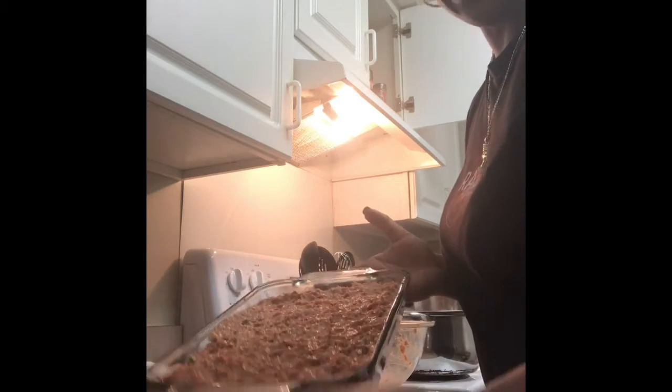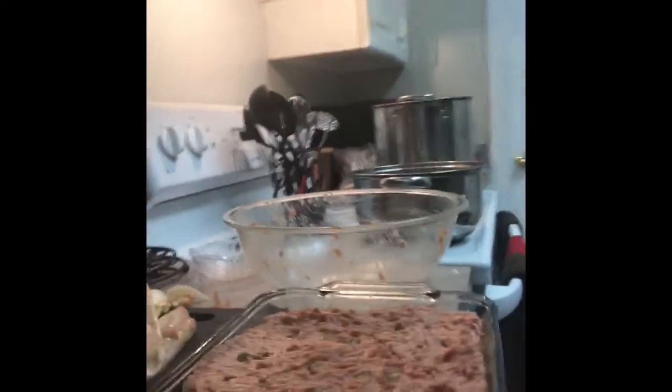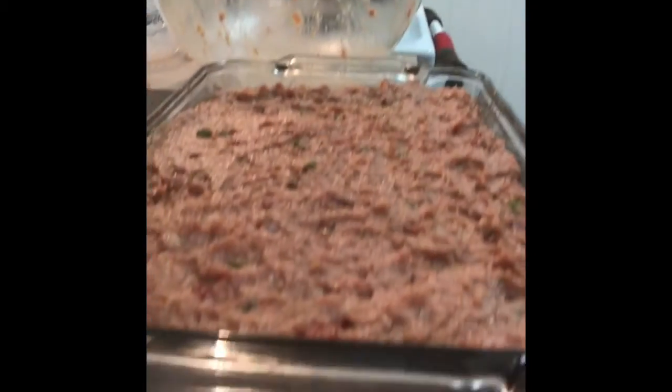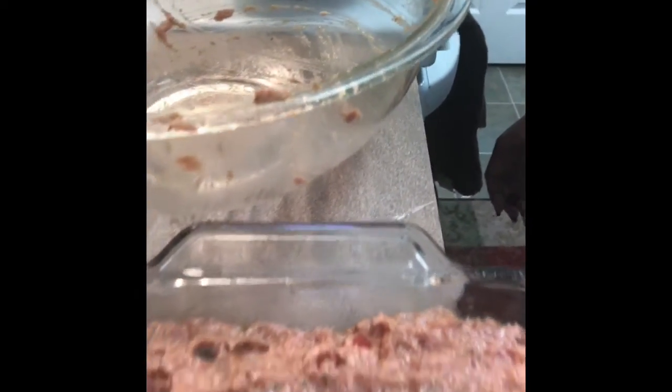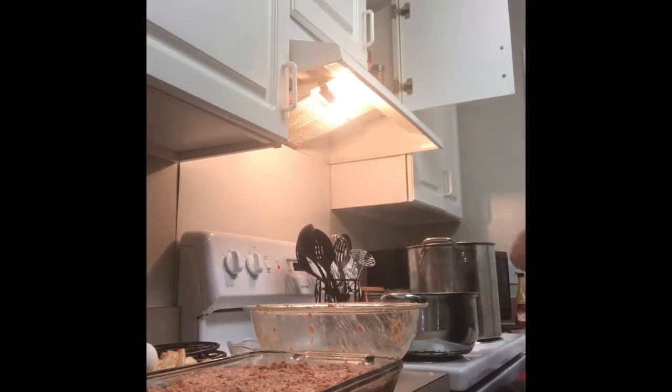At this point my meatloaf is done and finished and it looks pretty, so I'm going to show you what my meatloaf looks like. You can see that. Now I'm going to grab some foil and we're going to cover it up.